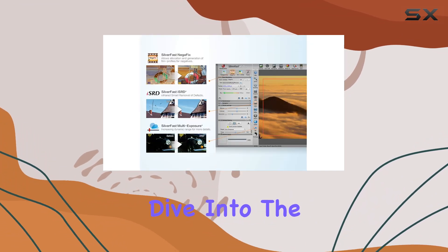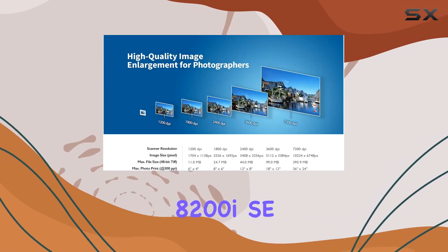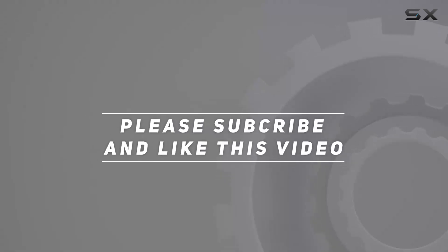So why wait? Dive into the world of film scanning today with the Optic Film 8200i SE. Check out the video description for the updated price, and thank you for watching this video.